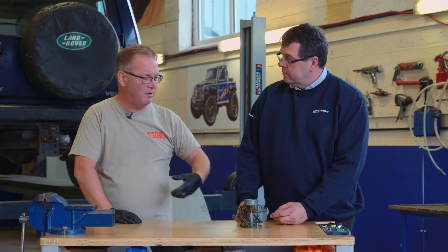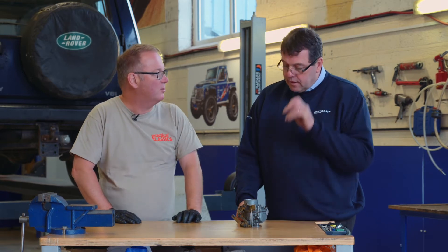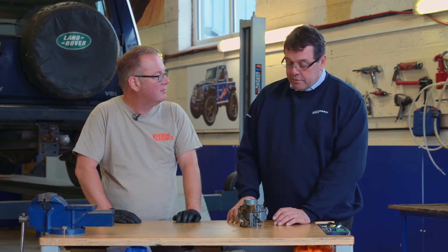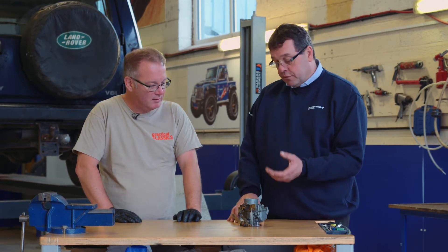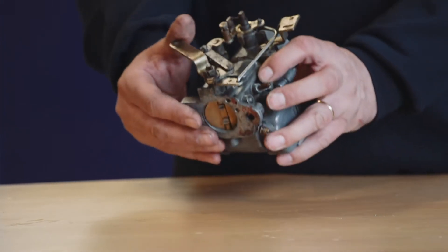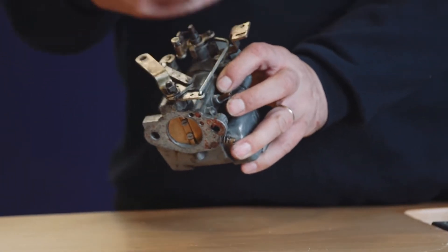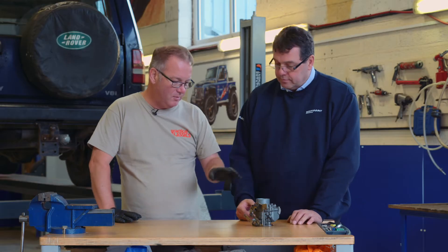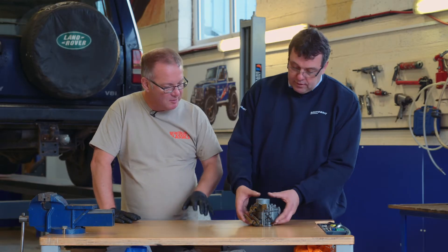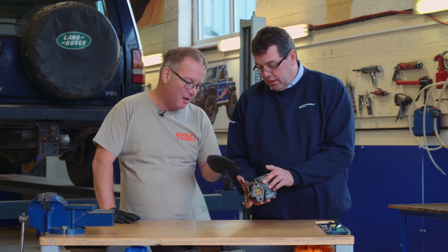Why would you want to replace a carburettor rather than rebuild something old? A lot of the parts aren't available now for the old carburettors, and also if you get wear on these spindles, it will suck air into the body and you can never adjust them correctly after that. So it makes a lot of sense to replace. We're going to have it on the vehicle in a minute, but it's good to look at it now on the bench.